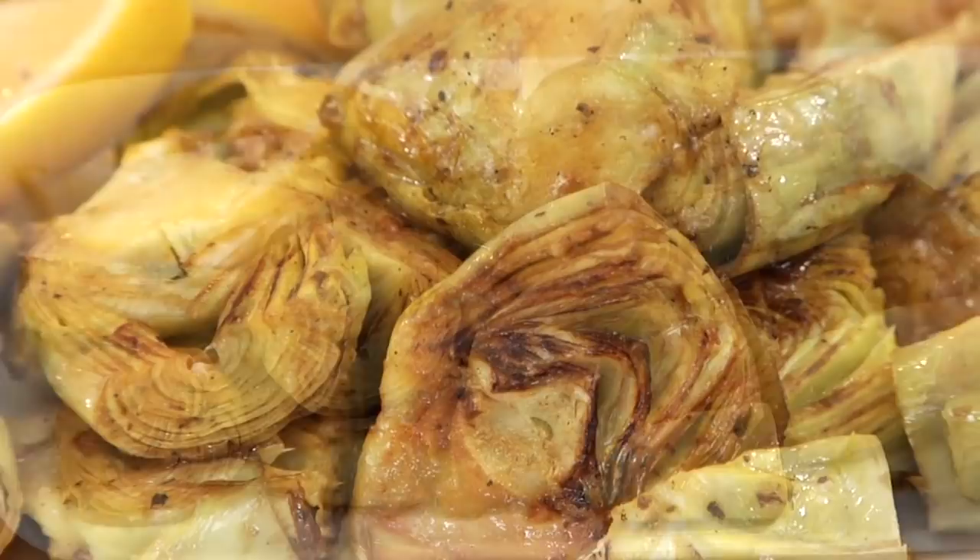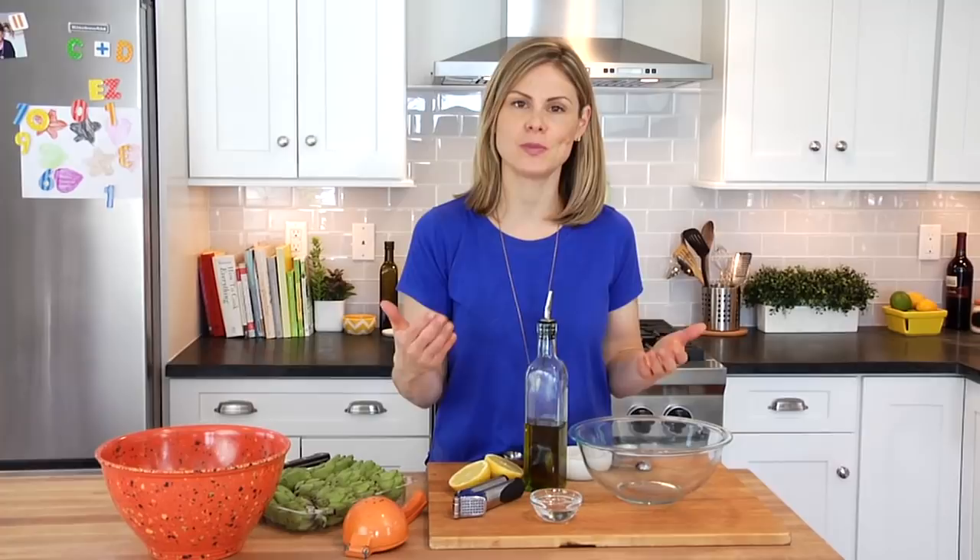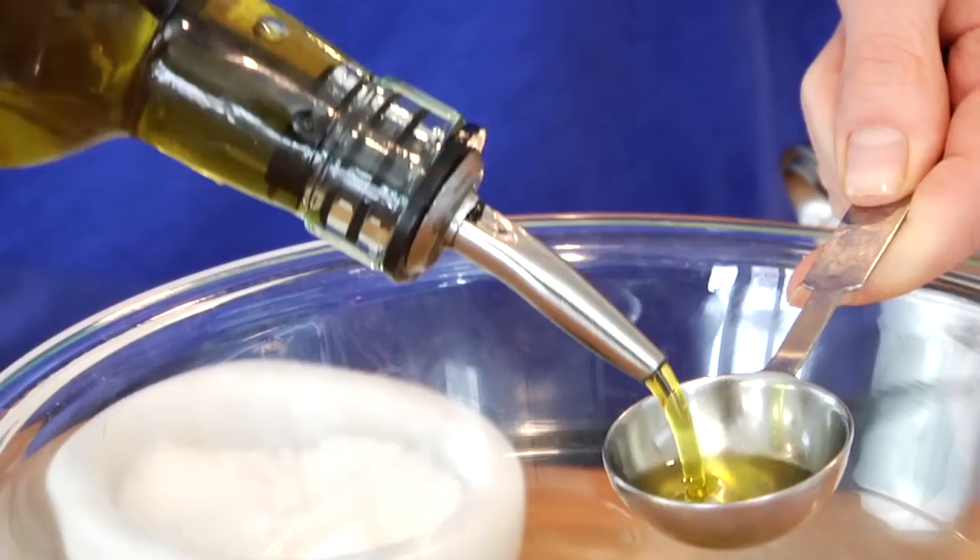Once you cut artichokes, they begin to oxidize very quickly, which basically just means they start to turn black, so you need to get them into some type of acid as fast as you can. Traditionally, a lot of people will put them into a big bowl of water with some fresh squeezed lemon juice or a little bit of vinegar.